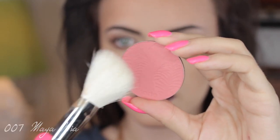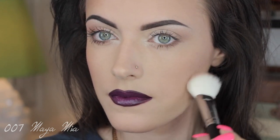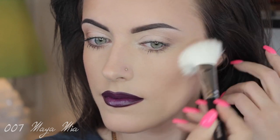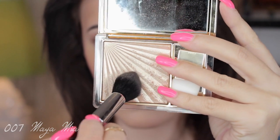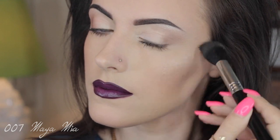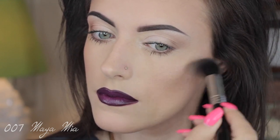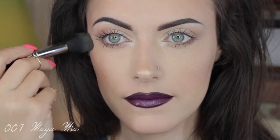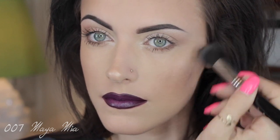Now I'm applying some blush using Tarte Amazonian Clay blush on an angle brush by Morphe — these brushes are really affordable and I got so many of them, so I wanted to show them off for anyone looking for budget-friendly options. Now I'm highlighting my cheekbones using Estee Lauder's Heat Wave with a Sigma F35 brush, applying it on the highest points of my cheekbones and the bridge of my nose.